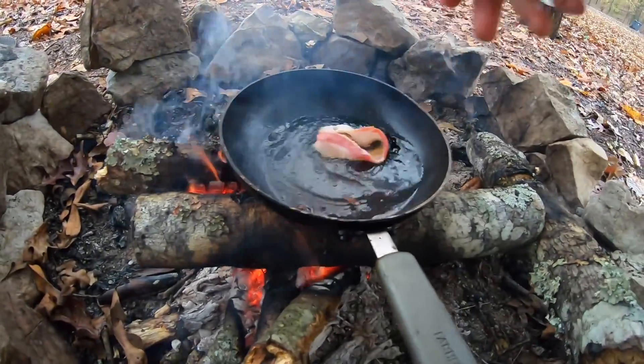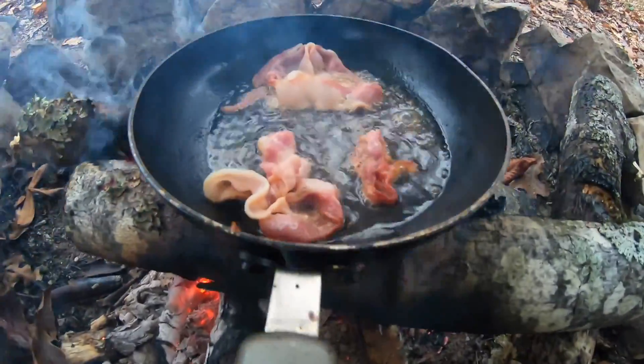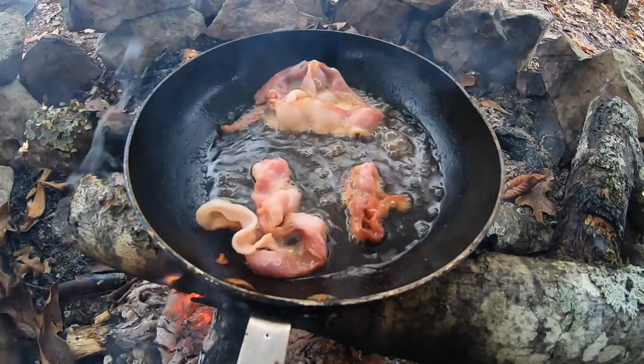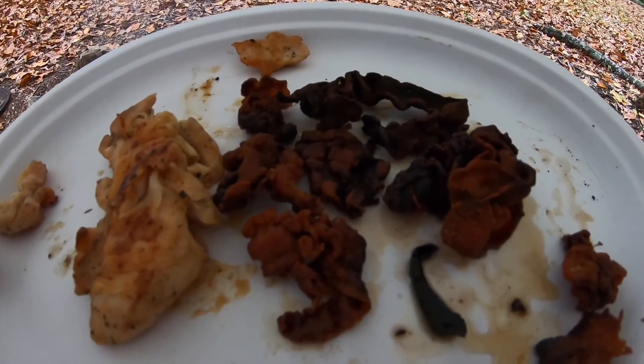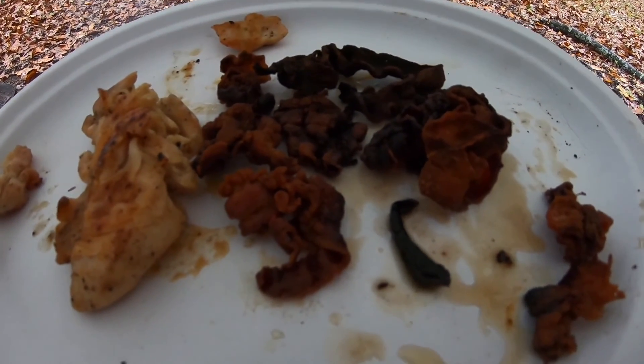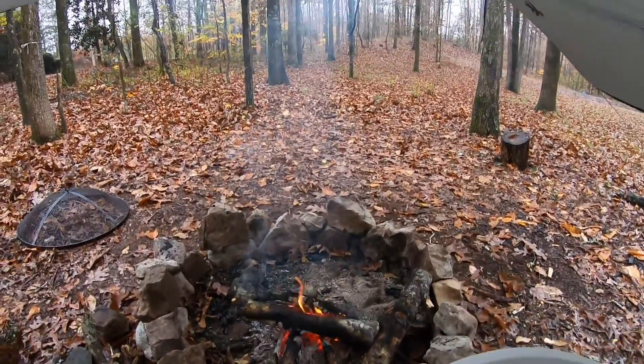Time for the bacon. Alright, well guys, I may or may not have eaten some chicken already. But here you go — chicken bacon over the fire and the rain.